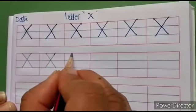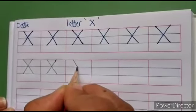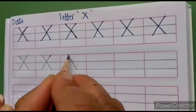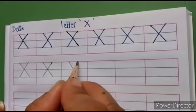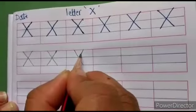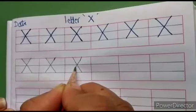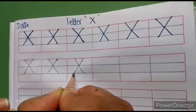Again, keep it on the top red line, write slant line to the right side, touch the second blue line. Lift your pencil, then keep some distance and again keep it on the top red line. Write slant line to the left, crossing the first slant line on the first blue line, come down, touch the second blue line.